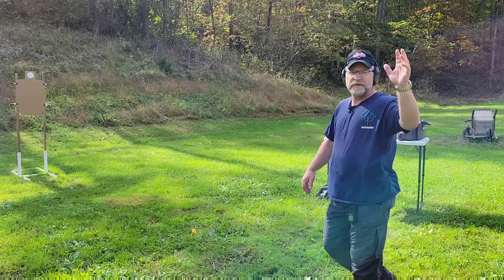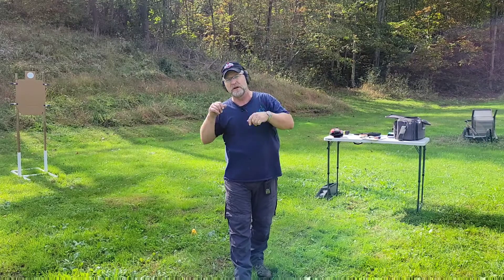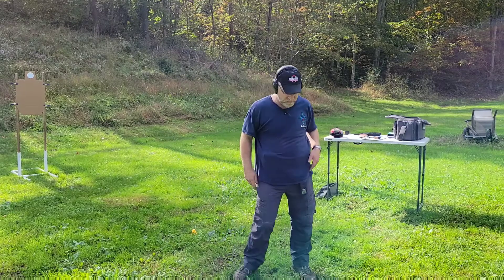For the draw-to-first-shot warm-up, I'm going to do six shots total — two from surrender position, two from fig leaf, and two from hands at sides, and see how that goes.